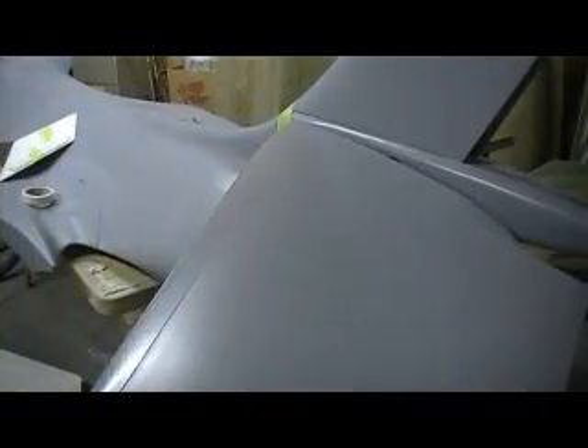Beautiful right there. What do you think, people? Man, that thing is huge. Come back to the camera — I'll get a better view.